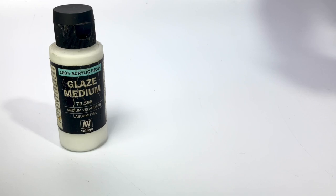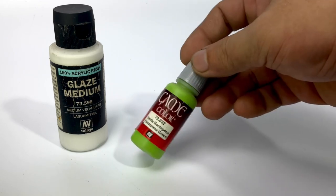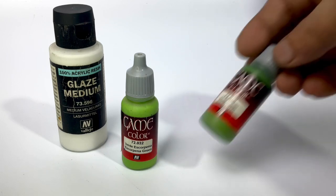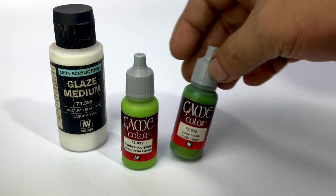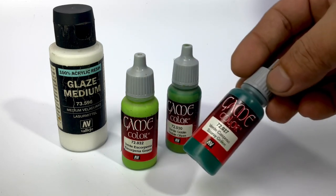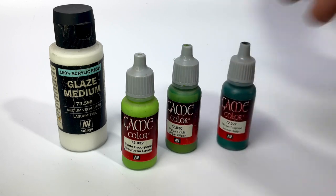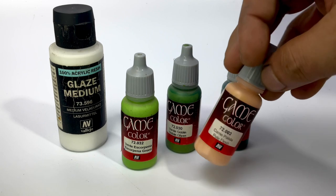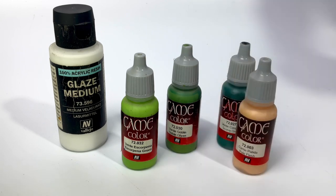I only used the glaze medium once in the painting of this model, but most of the painting was with the game colors. I decided to paint with game colors because I don't really have a video of thinning model colors and game colors for airbrushing.